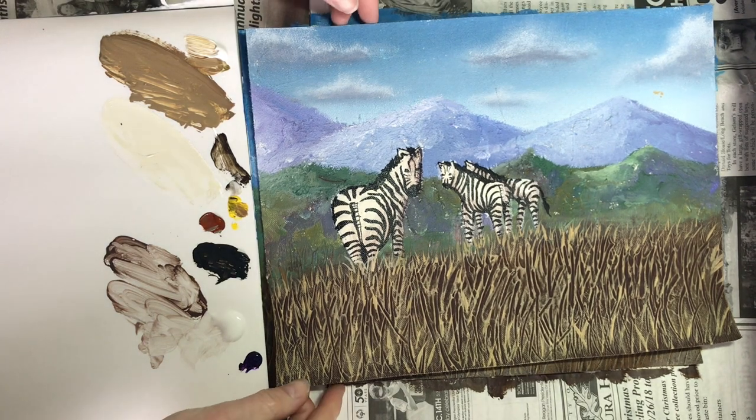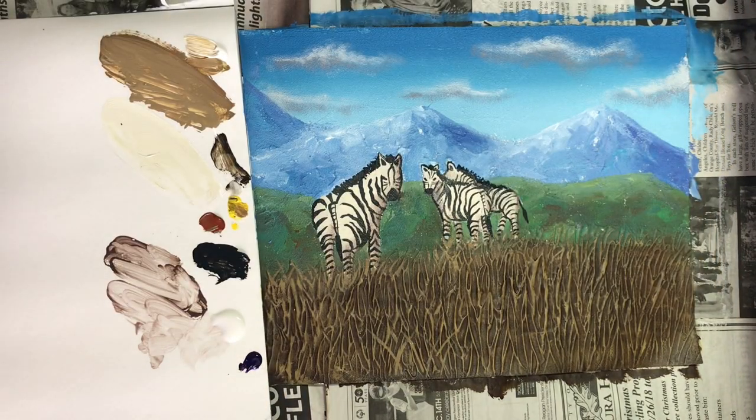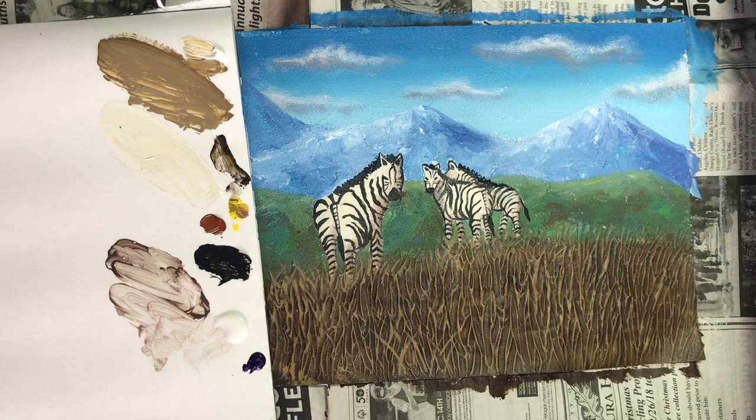Once you finish up the grass, you are done with your painting. Again, with acrylic you can go back and fix anything you're not happy with and repaint over it before you turn it in.